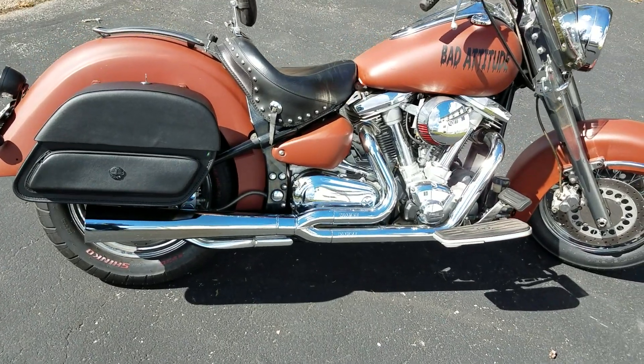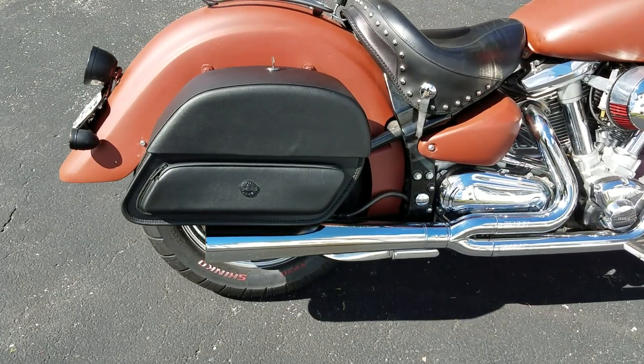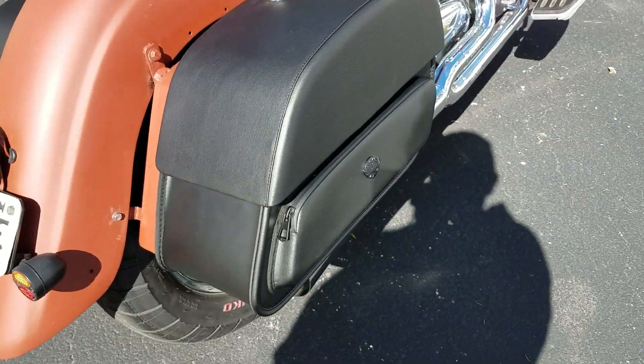Hi guys, I want to do a little review on the Pantheon Viking saddlebags I just got. Really nice bags. I've had some other saddlebags that just didn't agree with me.